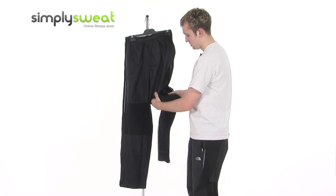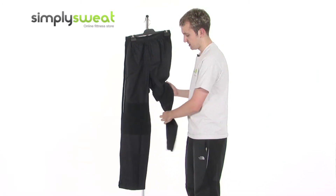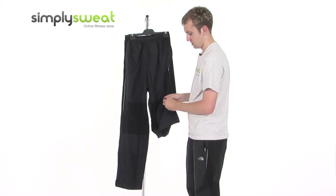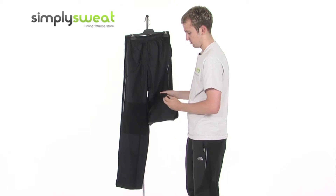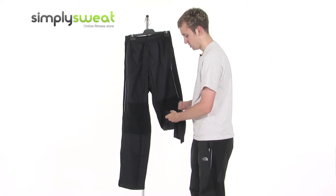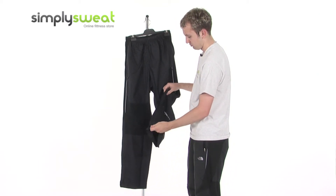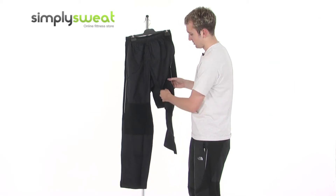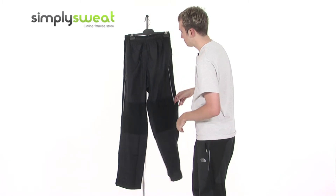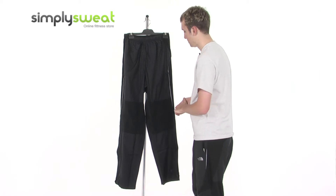Very soft fabric is used especially around the knees where you need extra flexibility when running. At the bottom you have a zip fastening so you can undo from the bottom and get some more air inside, especially in warmer conditions when you want to keep it a little cooler. That's on both sides, coming right up to the knee, allowing you to regulate the temperature in the bottom half of your body.